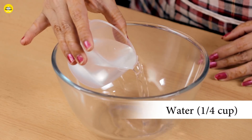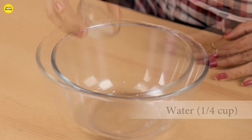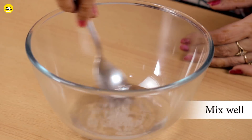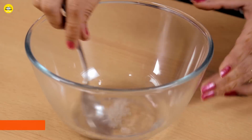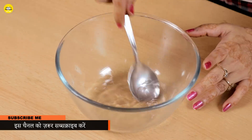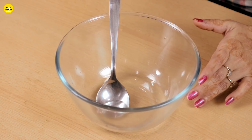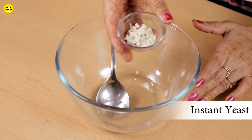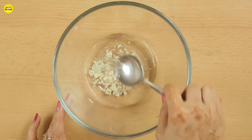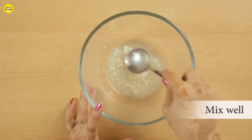First of all, let's pour the yeast in a bowl and add 1 cup of water and we will add chini to it. We will mix it until the yeast dissolves. I have used instant yeast here, so we don't need lukewarm water. We will pour the instant yeast in and mix it well.